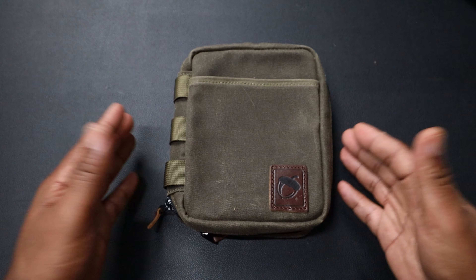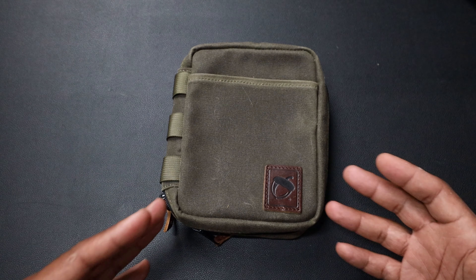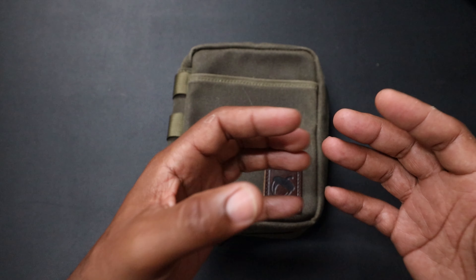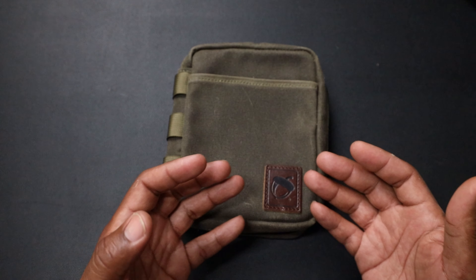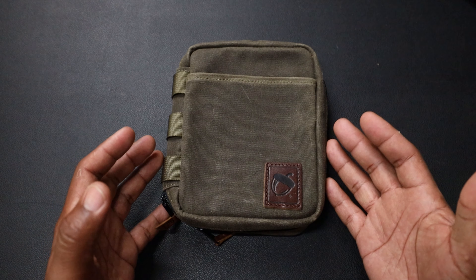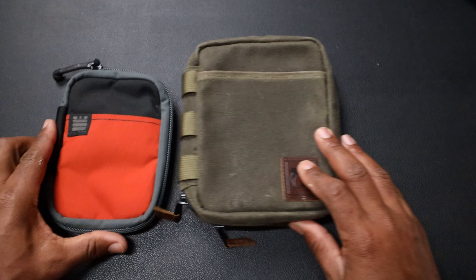I love wax canvas. Let's get into some size comparisons. I'm gonna roll in a couple of the EDC pouches that I usually use and really love, because I think it needs to go up against something — hey, let's bring in the strongest competition.